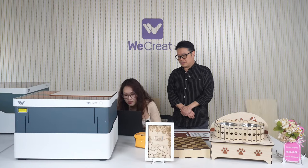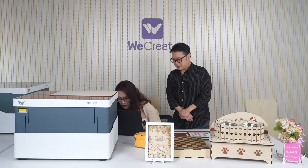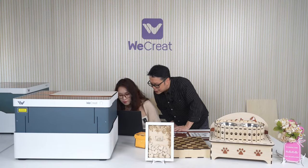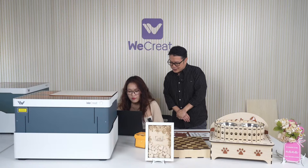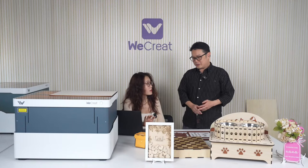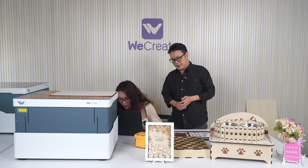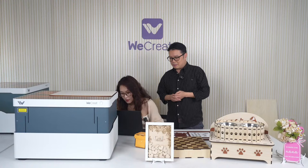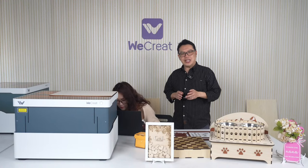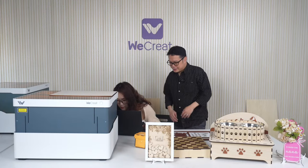Could the coupon code be used for just the conveyor if someone already has the WeCreate machine? We need to check that. Maximum thickness for the conveyor — the conveyor is 40 millimeters tall. As for the maximum material thickness right now, it's 8 millimeters, but we're trying to raise that. There will be more details in the links below.